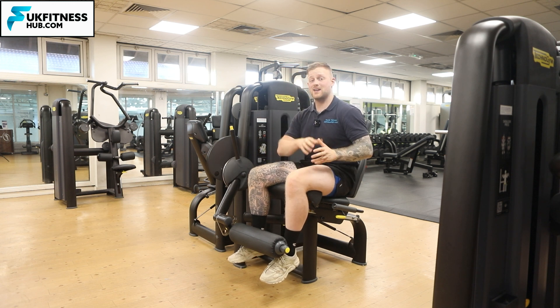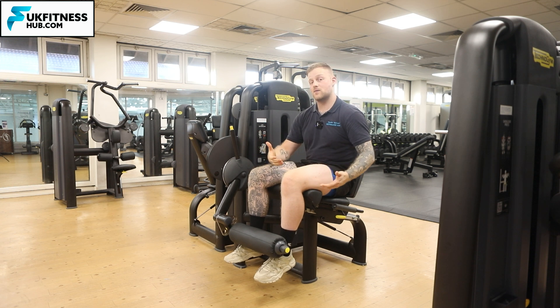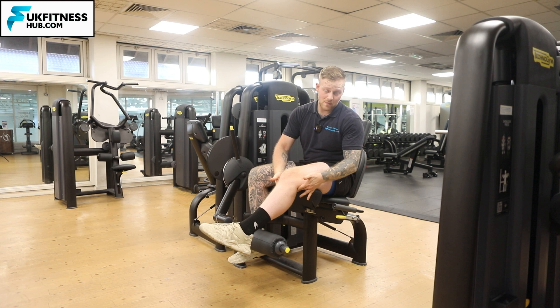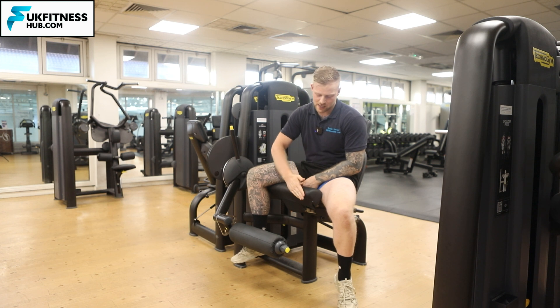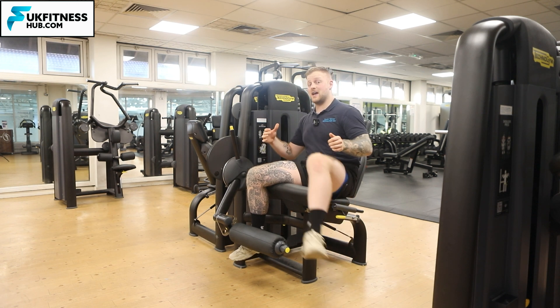So let's start off one by one getting into the right position. I've set this up incorrectly so you can see. I need the back of my knee to be nice and snug on this part of the chair — this little lip, this edge — I want the back of my knee to be snug on that.